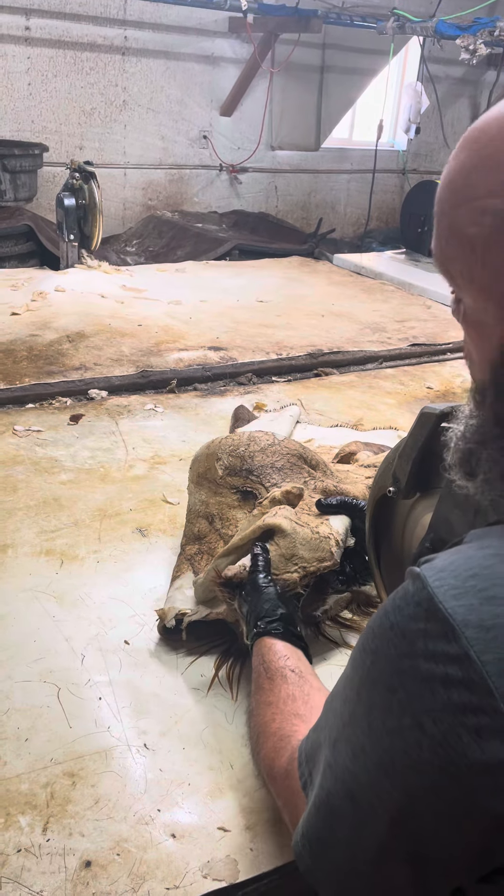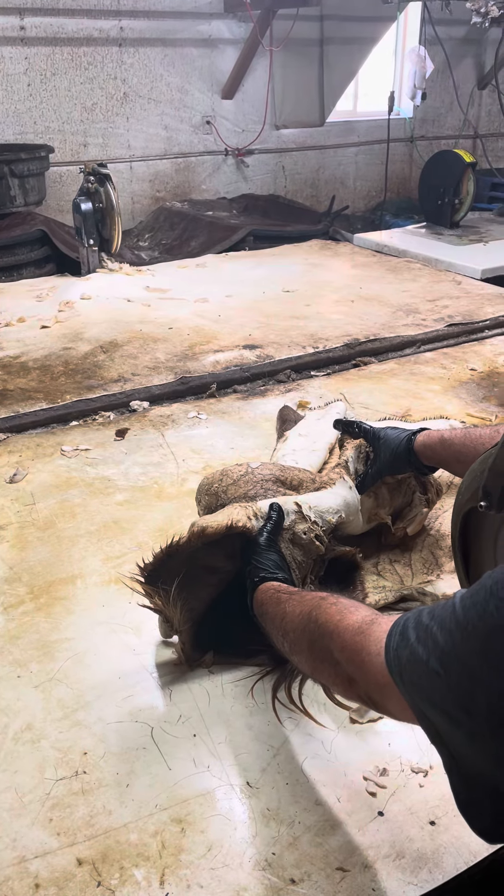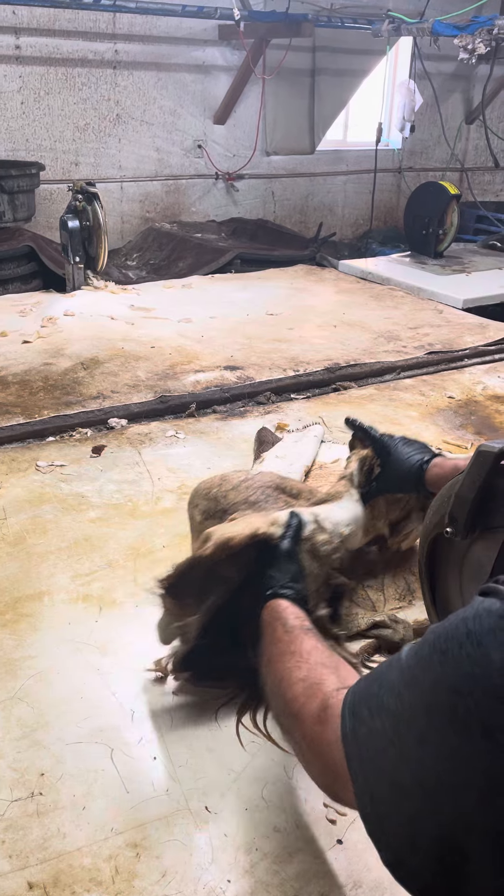There's black, blue, and golden I guess. But this thing is like trying to shave a half-inch piece of plywood. It's pretty heavy and hard.